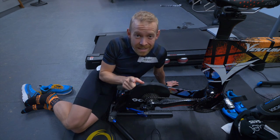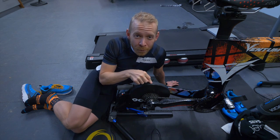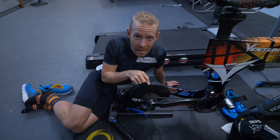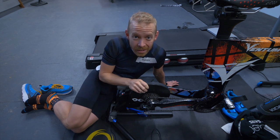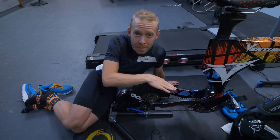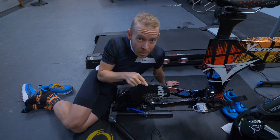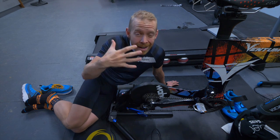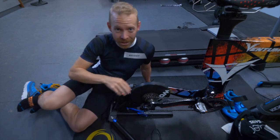Zwift itself and Wahoo Kicker recommend that you perform a calibration every two weeks. I haven't done one in about six months, probably like a lot of you. So today I'm going to explain how to easily, regularly, and properly calibrate your Wahoo Kicker or any other trainer you've got with Zwift.